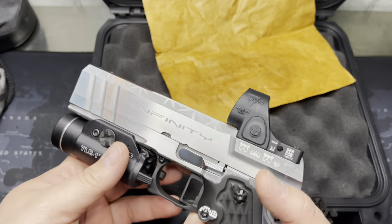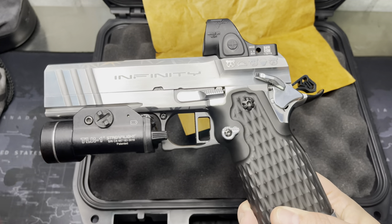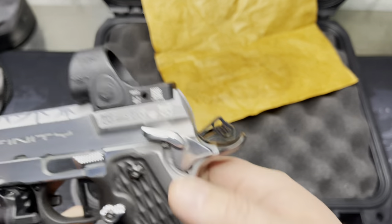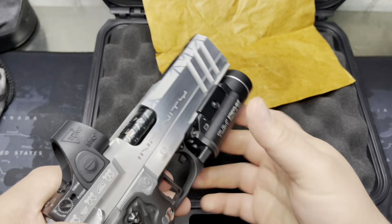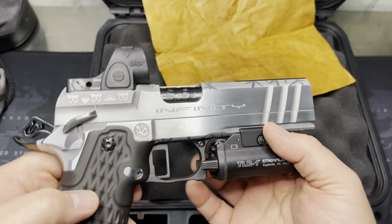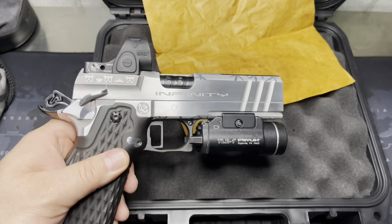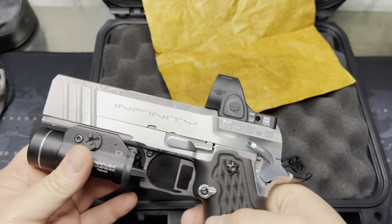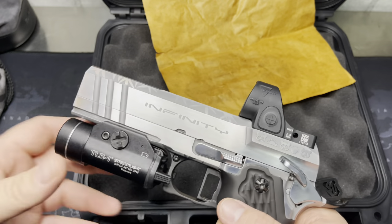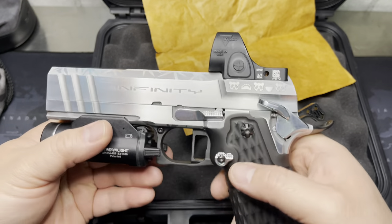It was a long wait, but obviously it's all custom — they have to tool for it, get the artwork in, test it on other materials to make sure everything comes out properly. I was originally quoted eight to ten months; this one took a total of 12 months. I know they ran a little bit behind because of an influx of orders, some events, and the 1911 Syndicate put out their video — definitely very busy guys over there.